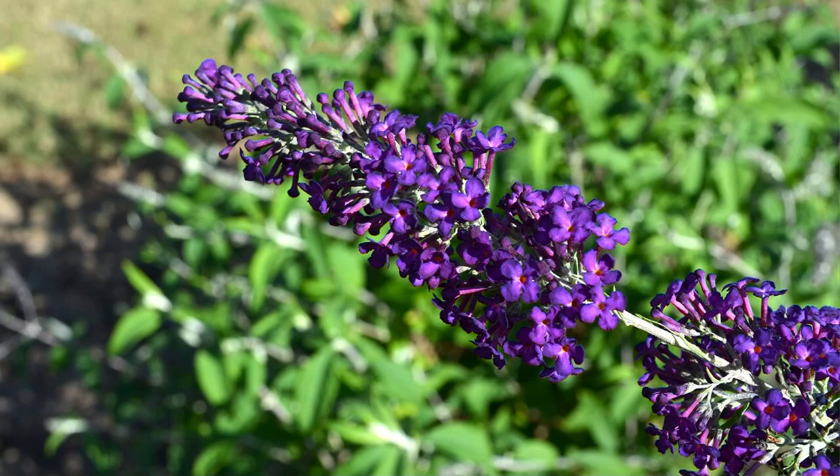Now let's talk about this 2-in-1 Buzz Butterfly Bush Plant. This is new — really, really beautiful.